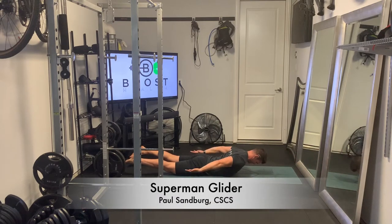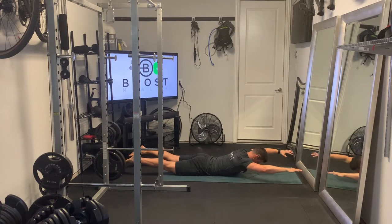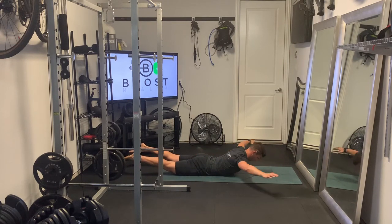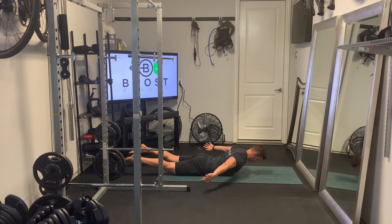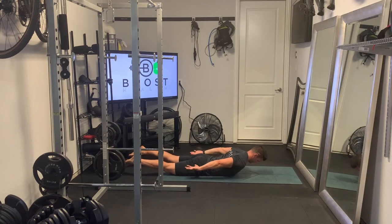So this is a Superman glider. It's obviously similar to a Superman but it's isometric in that the lower body from the hips down are basically up and trying to remain in position, and the upper body is elevated off of the ground as well. And we're getting some extra shoulder mobility work here too with the glider.